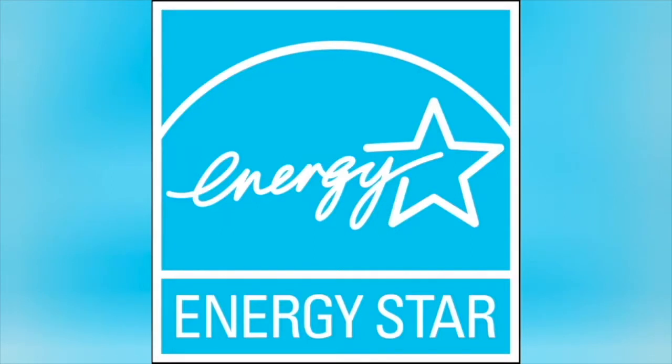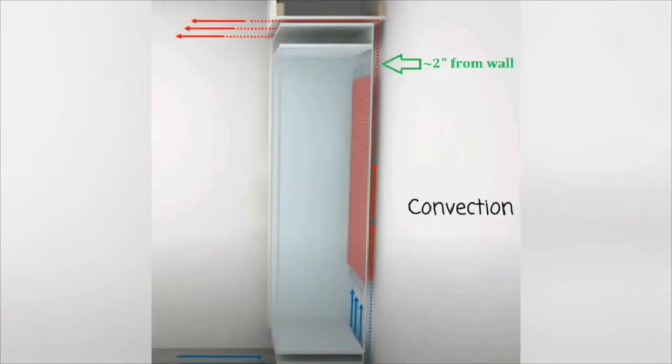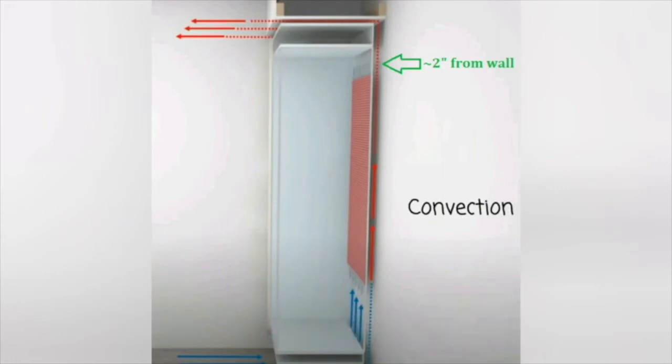If you're planning to replace your refrigerator, then consider replacing it with an Energy Star refrigerator. An Energy Star rated fridge saves you up to $72 over the fridge lifespan. Another tip on how to conserve energy on your fridge is keeping it a few inches from the wall to allow for ventilation space.